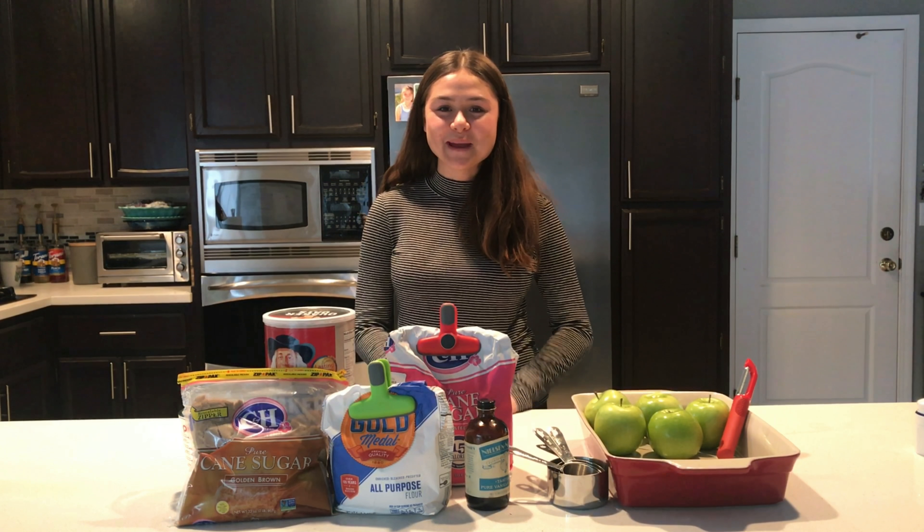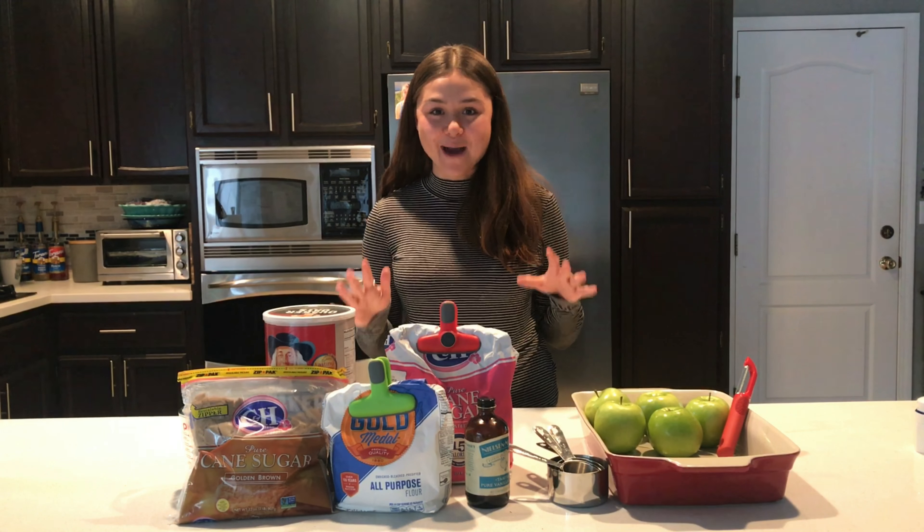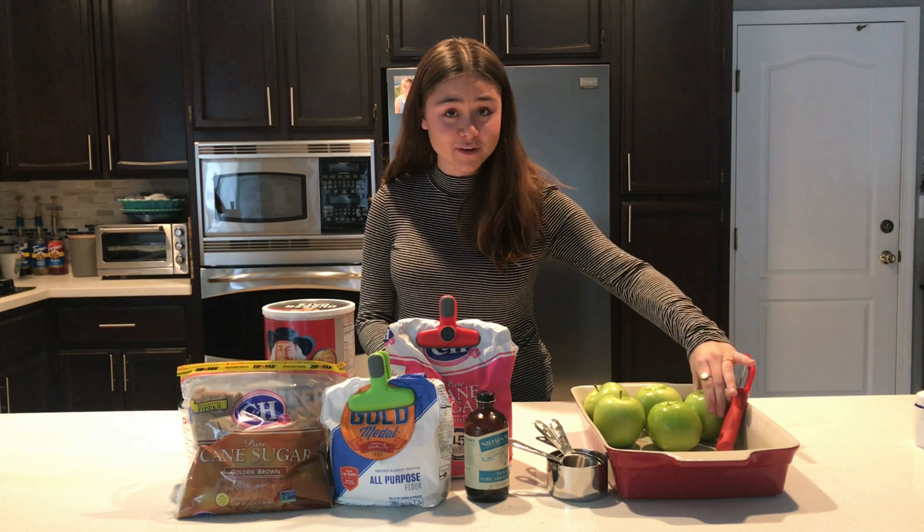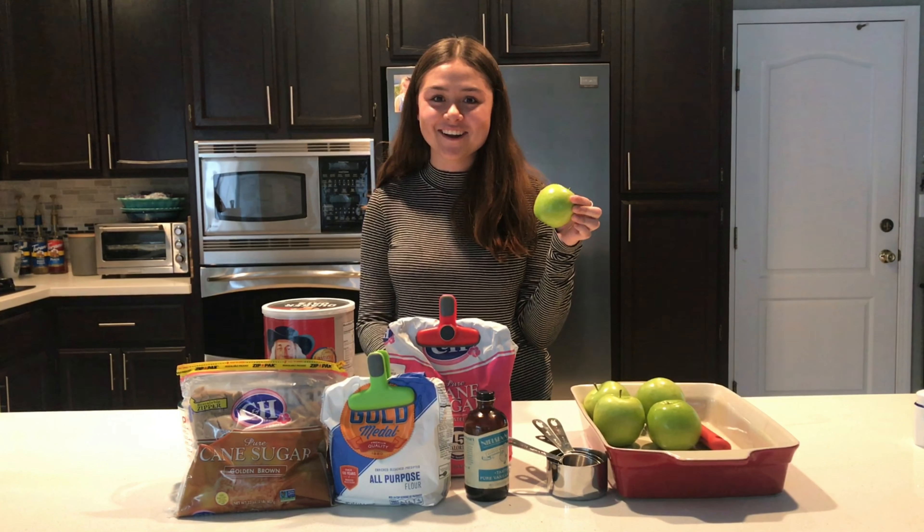Hi everybody, today I'm gonna teach you how to make my all-time favorite recipe, apple crumble. This recipe takes about 25 minutes to finish. It's super easy and we're gonna start with the first step, which is peeling and cutting our apples.